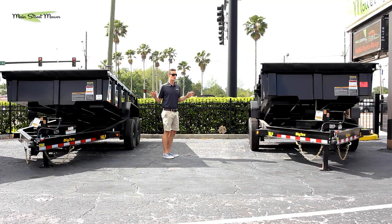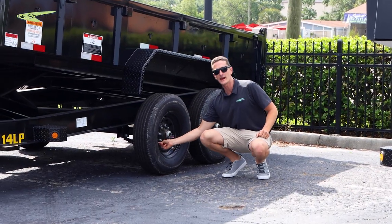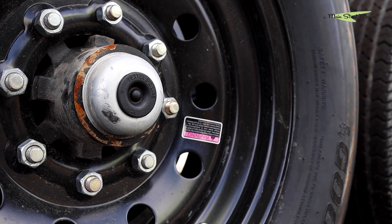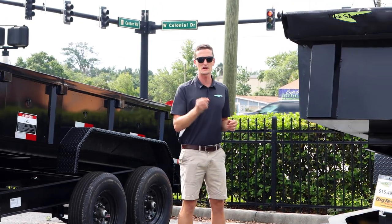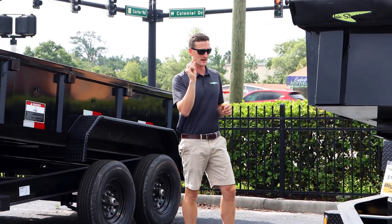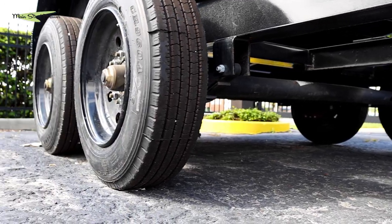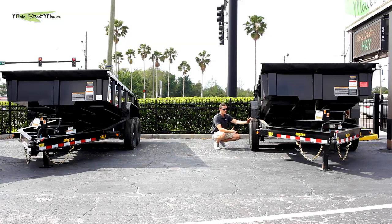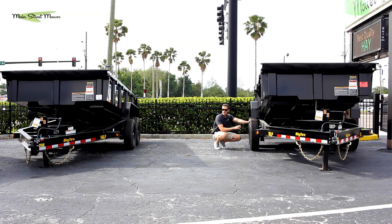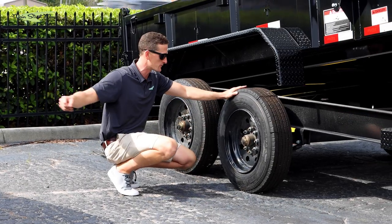And even if you upgraded the tires, you still wouldn't have something very important: the rim. The 14 LP rim is made out of thinner steel — it is rated for that weight capacity — but the 16 LP has a much thicker three-eighths-inch thick rim that is heavy duty and built to hold more weight. Just lifting this tire and wheel up to put on the trailer, it is triple the weight of the 14 LP's tire and wheel.